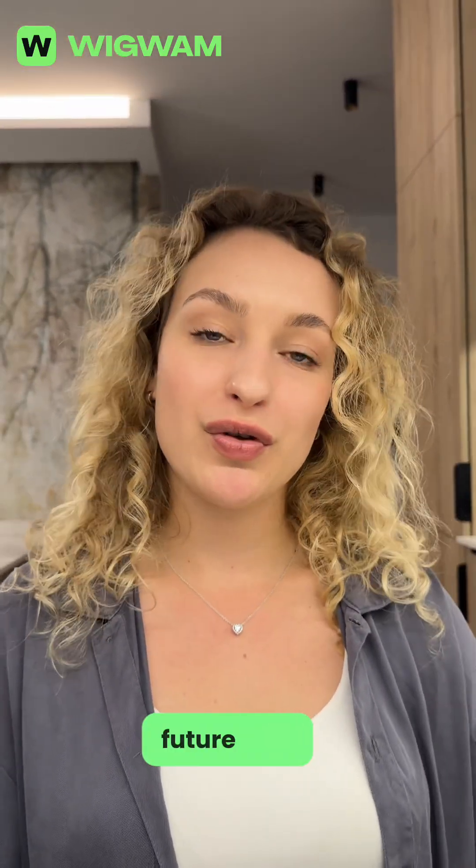Wigwam gives you full control of your money and full responsibility too. So be smart, back it up, stay safe, and own your future with Wigwam.